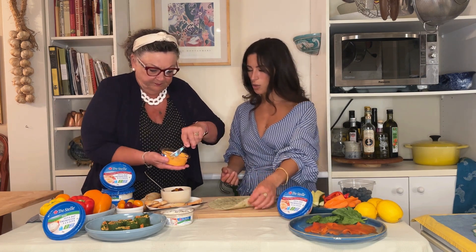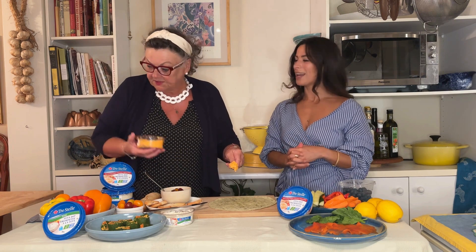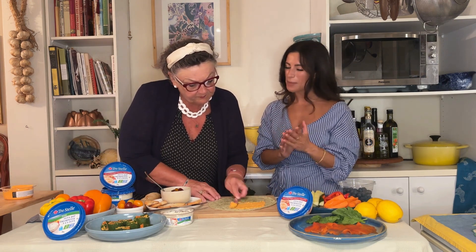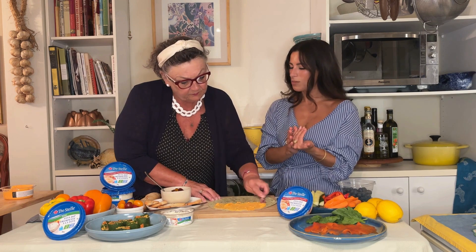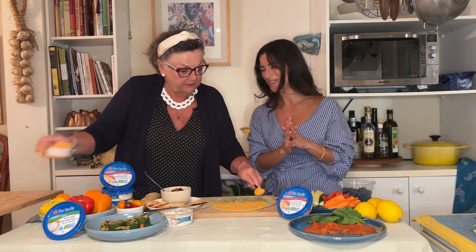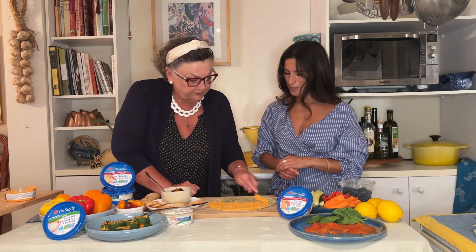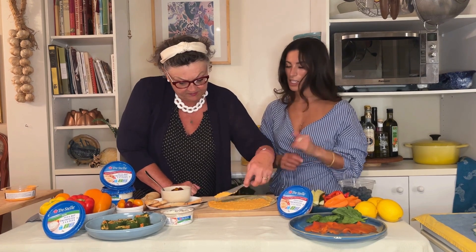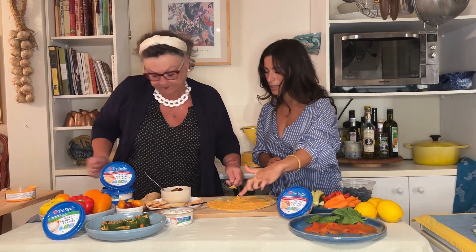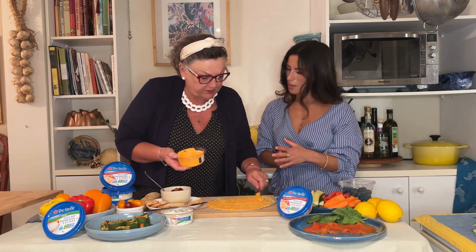The first recipe is a roasted red pepper pinwheel. You're going to spread the whipped feta onto a wrap — you can choose whatever wrap you like. This is a spinach wrap, which is healthy and delicious. We're going to layer it and spread it all the way to the edge — I want to go right to the edge so that when we wrap it, the dip will act as a seal. And do you see how easy it is to spread? I'm just using a kitchen knife.